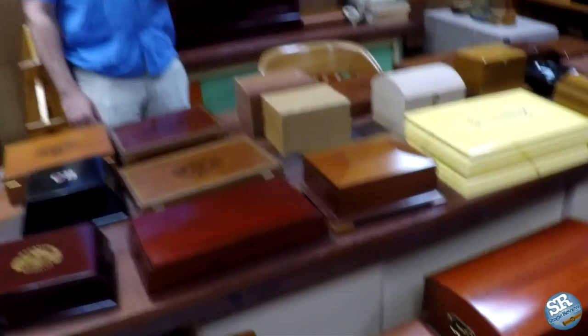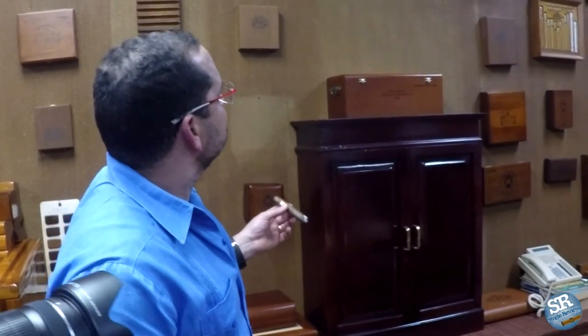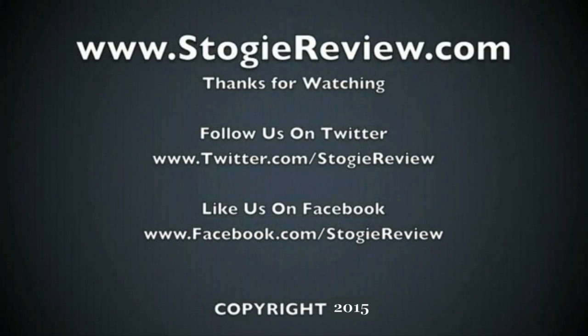This used to be Paulino Delgado's office. Paulino Delgado was a master box maker who produced most of these beautiful masterpieces of wood. He was a former General Cigar employee who worked with the company for 46 years — a Puerto Rican gentleman who retired a few years ago, but this was his office, which was filled with boxes.